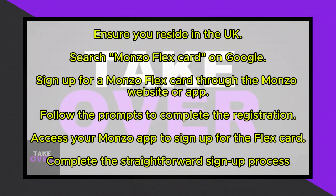Greetings everyone. Today, I'll demonstrate the process of acquiring a Monzo FlexCard. To initiate, ensure you're a resident of the UK or currently residing there. Monzo services are exclusively available to UK residents.